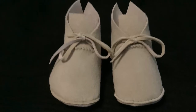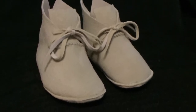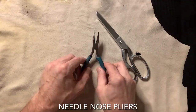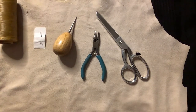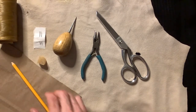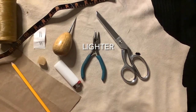Hi, I'm Phil and this is moccasin making video 1. Today we will be making traditional plain-style baby moccasins. For our moccasin project we will need buckskin, sharp scissors, needle nose pliers, an awl, sinew, size 5 Glover's needle, beeswax, grocery bag, pencil, a fabric measuring tape or ruler, and a lighter.